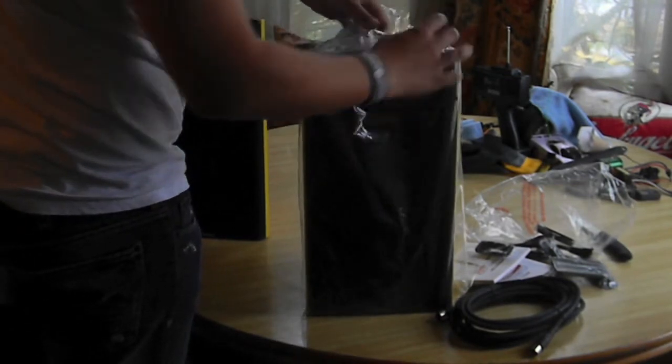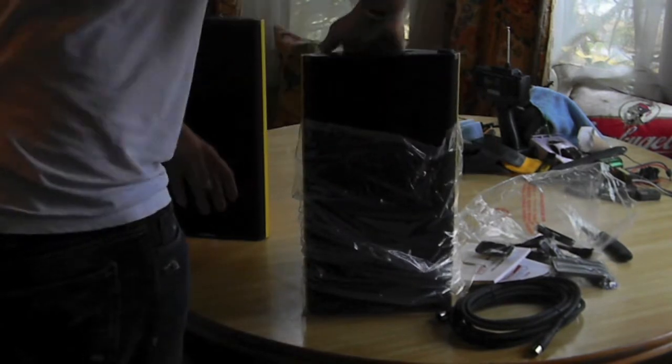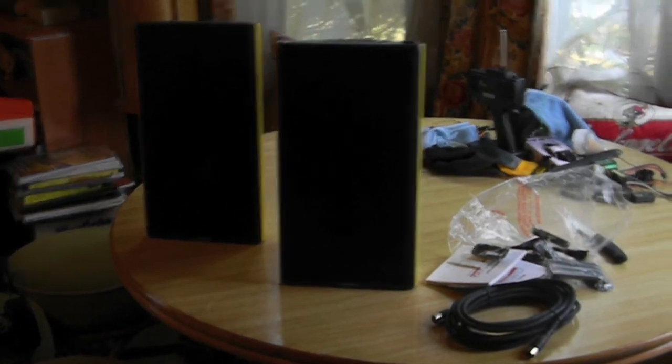The thing about these speakers is that they do have a handle on the top of both of them, so they are portable, although they do not run on battery power. So if you want to take these to your friend's house to listen to some music or maybe a little party, they will be plenty loud enough.